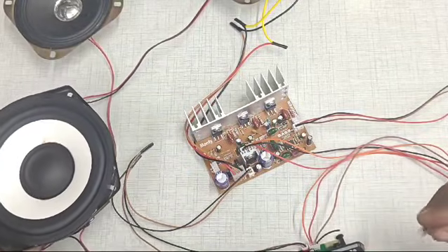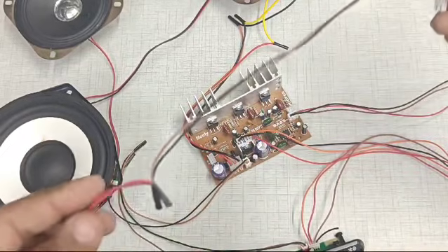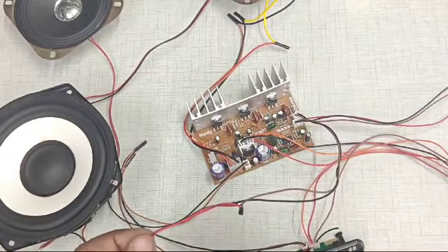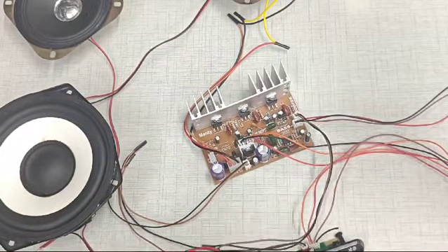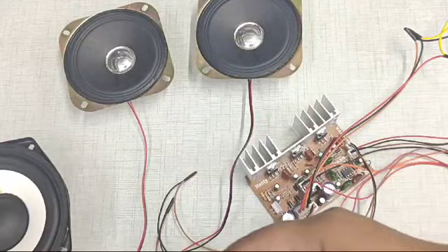Now let's connect the subwoofer to the amplifier board. A connector is available on the subwoofer side, so we just connect the wire and plug it in.